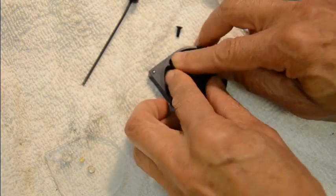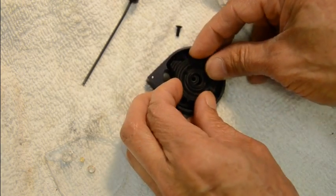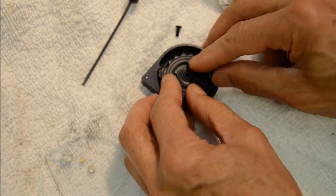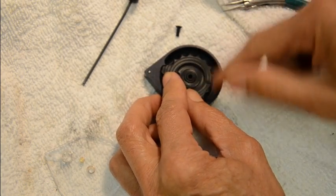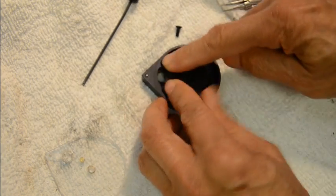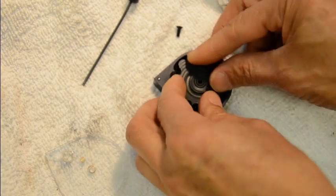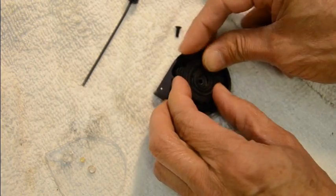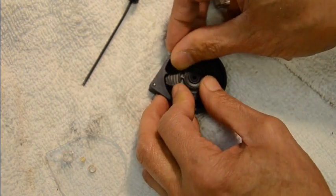You need to do this four times — lift it up, over, and push it down. You don't want the coil spring to go through here or you'll have to start over again. This is the second rotation, then the third — it gets harder and harder to push it down.